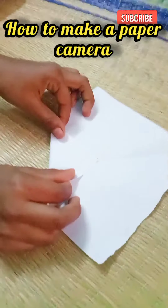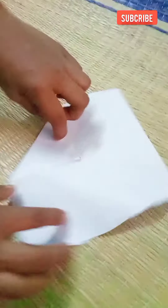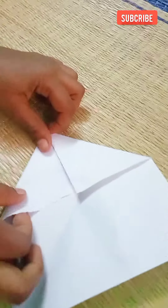How to make a paper camera. First, take a paper and fold it with 4 sides equal.